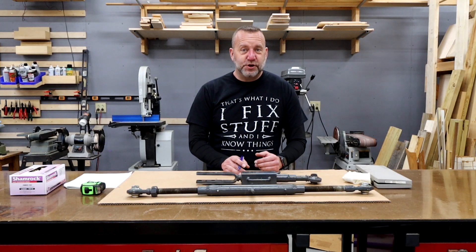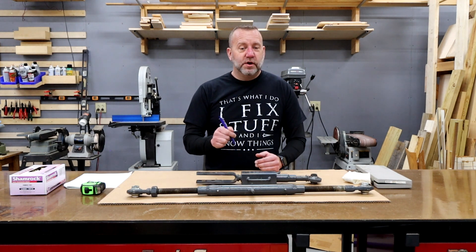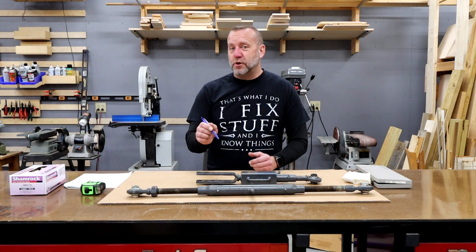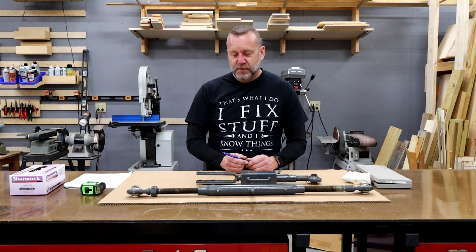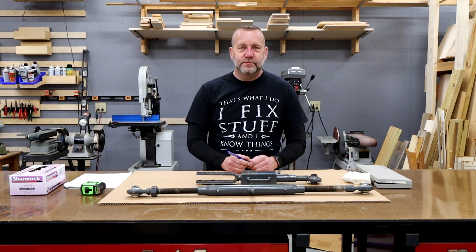Before the video is over, if you guys can do me a favor — go down into the comments and let me know: do you have a top and tilt cylinder, and if you do, what do you think about it? And if you don't, do you plan on getting one? If this video is helpful, please hit the thumbs up and like the video. Then subscribe and hit the bell notification to be notified of upcoming videos. And as always, have a great rest of your day.